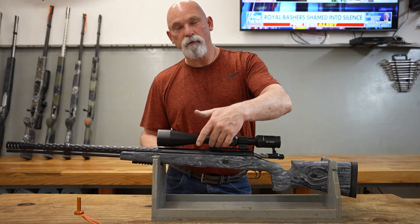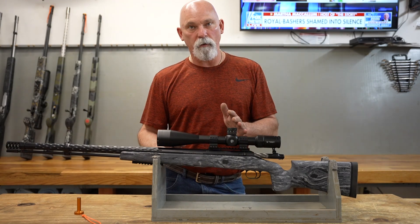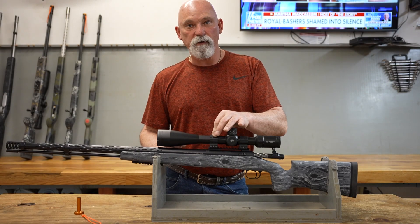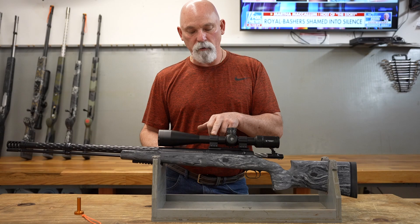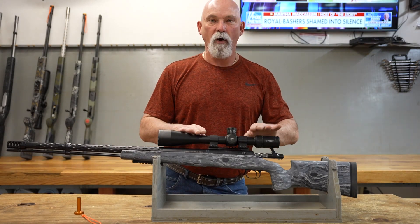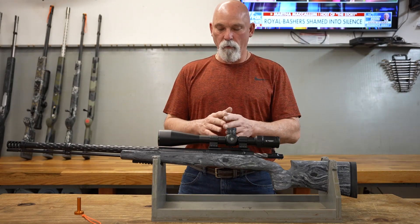The side screws I put in at 40 inch-pounds — don't worry about breaking the bolts, they're not going to break. These are made here in the shop from 7075 T6 aluminum, sent out anodized hard coat black. They come back in and match the scope finishes almost perfectly.